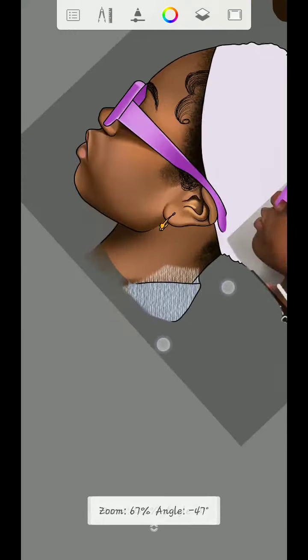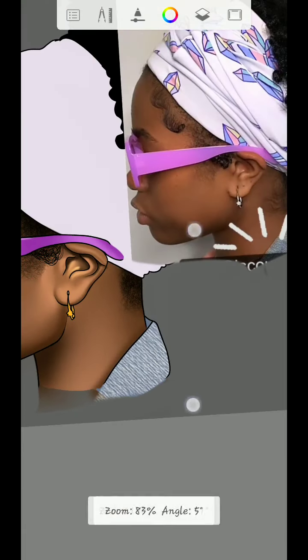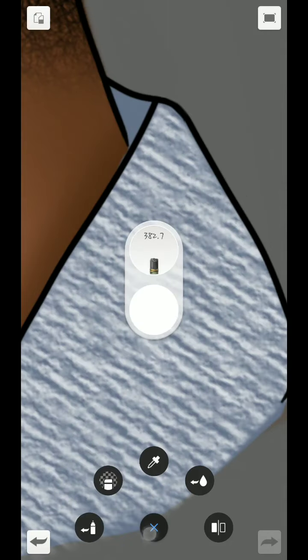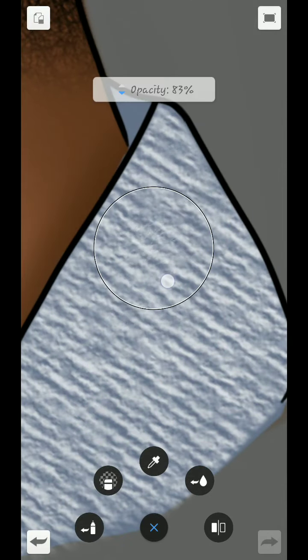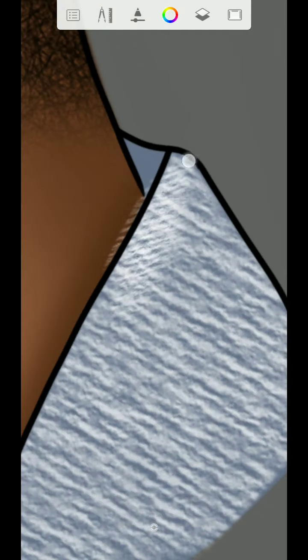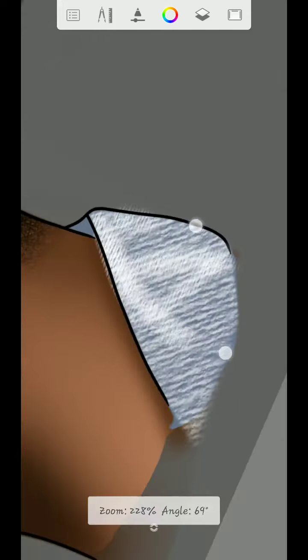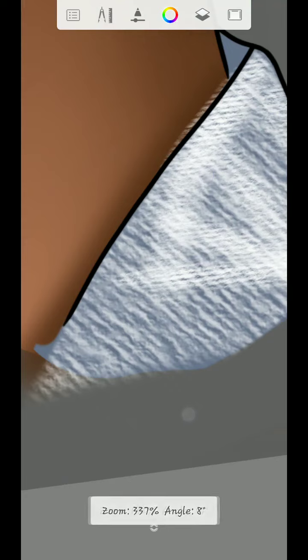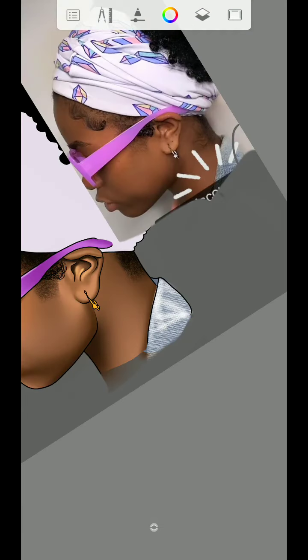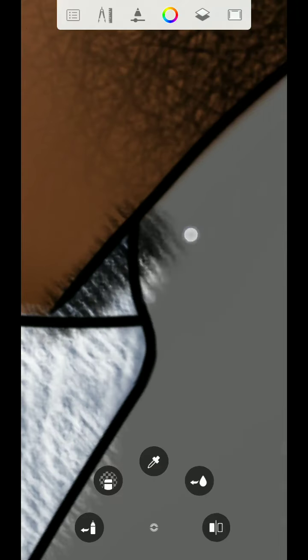Once done, use that same charcoal tool again. Set the opacity to 80 percent, then look at the reference itself and start adding something like this, making it look like the reference. Once done, use the hard eraser to erase all the signs — erase the parts you don't want.